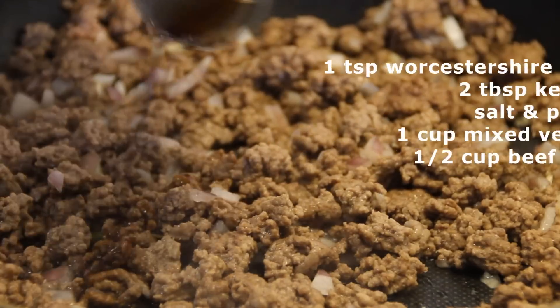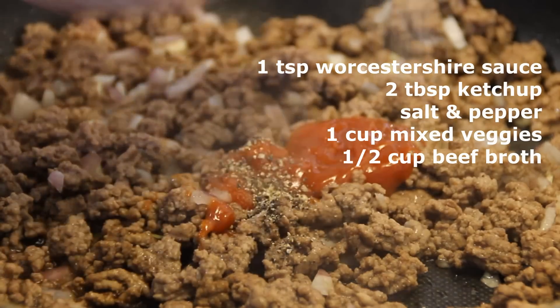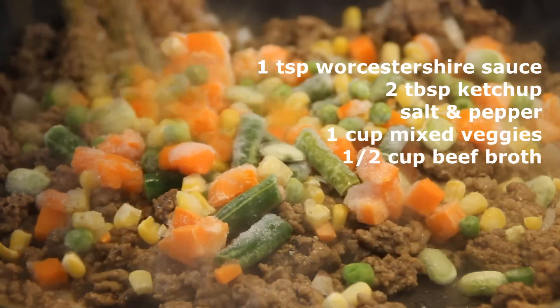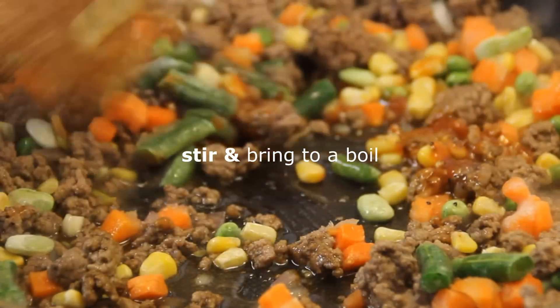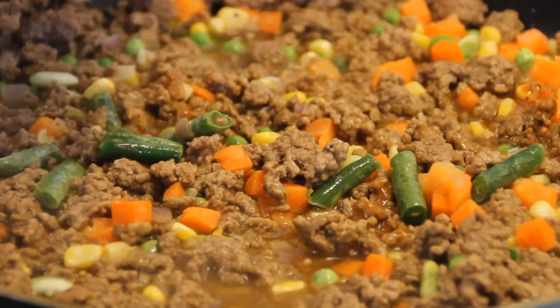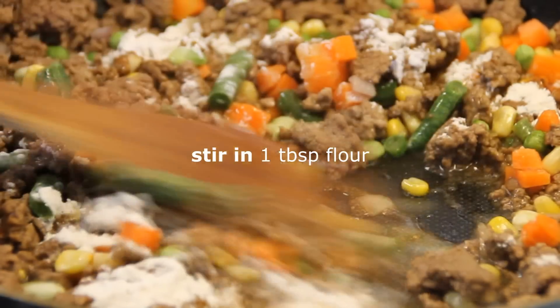Then add in a teaspoon of Worcestershire sauce, a couple of tablespoons of ketchup, some salt and pepper, a cup of mixed veggies, and half a cup of beef broth. We're just going to give this a stir and bring it to a boil — and wow, this smells so darn good. After a boil, it's time to stir in a tablespoon of flour just to thicken it up a little bit.